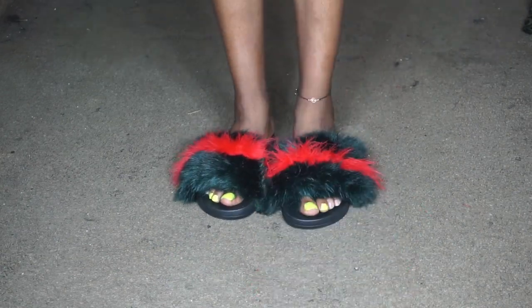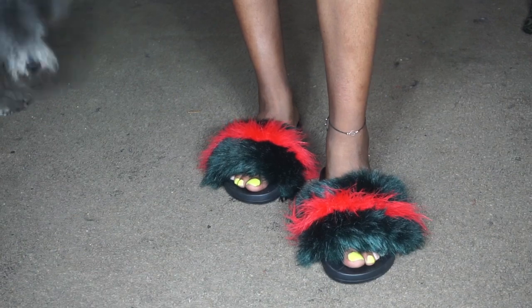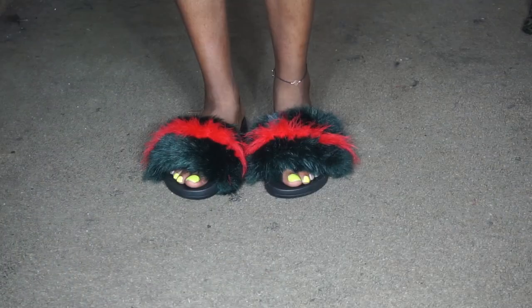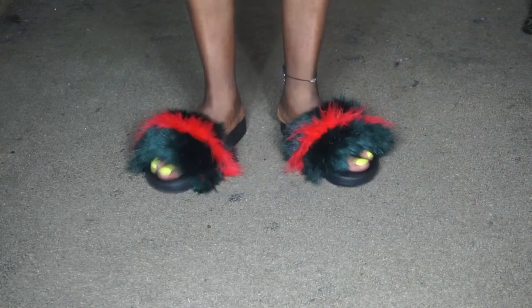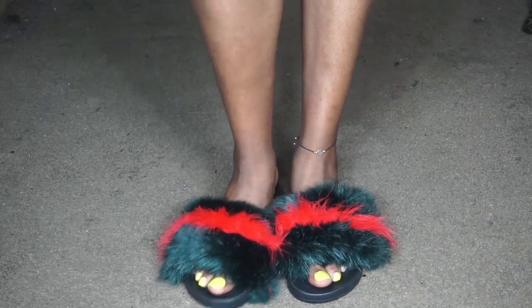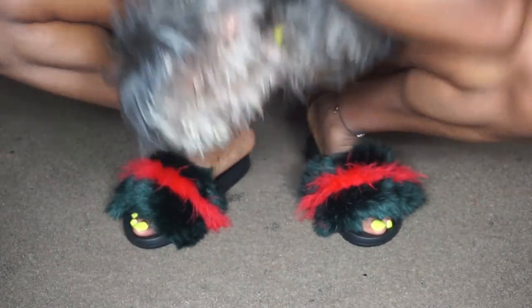And here you are — you have some bomb Gucci inspired slides! I decided to make these because I saw someone promoting a person who actually made these, and I went on their site and they were $80. I was not paying $80 for some slides, so here we are with a cheaper DIY method.